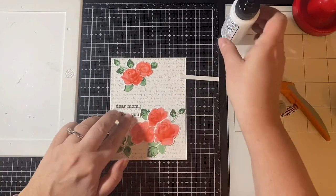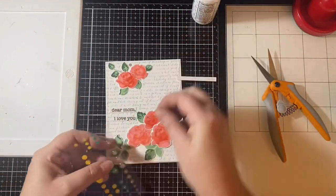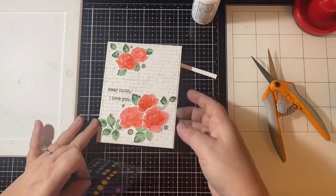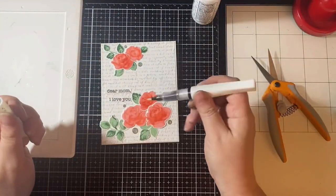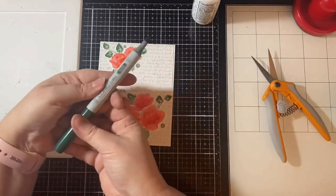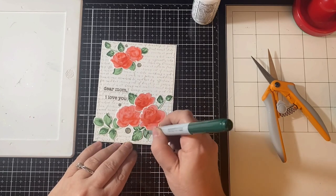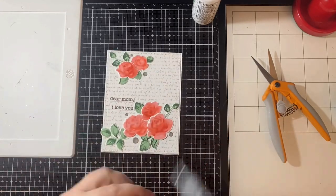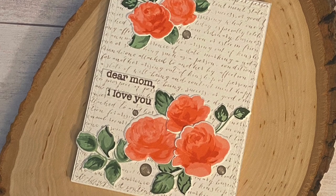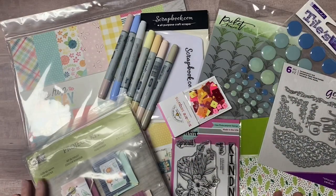Next I added some gray glitter enamel dots in different sizes next to the floral clusters, and I also added some clear Wink of Stella to the tops of some of the flowers just to give it a little bit of glitter. Then I took a Copic marker in pine green and added a few more green veins to the leaves that didn't have the darker shade on them. And this finishes off my card. I really love how this turned out and I think my mom is really going to love it. Hopefully she won't watch this video and see her Mother's Day card ahead of time. Please let me know what you think in the comments below.